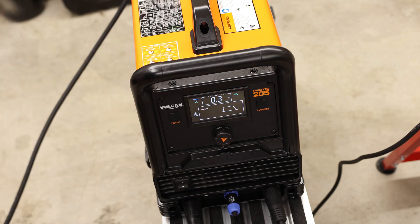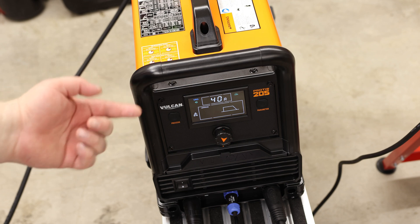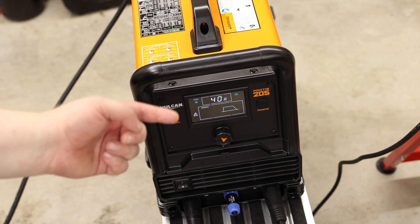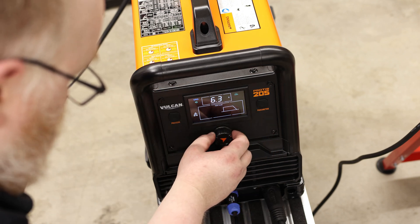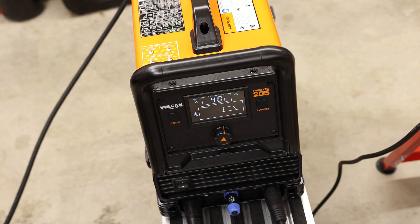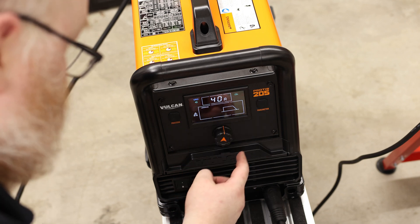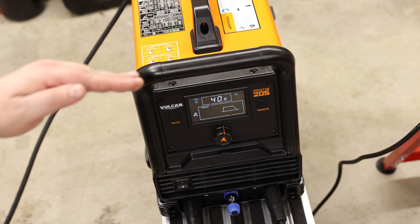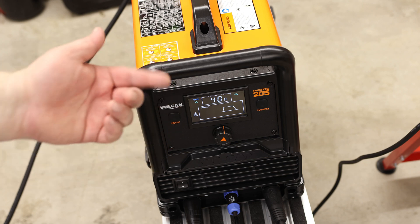Pre-flow is 0.3 seconds, which means I'm going to put out the argon shielding gas for 0.3 seconds before we actually start welding. When you tap that pedal down, you're not going to get an instant arc — it's going to be 0.3 seconds of gas, then the arc. Post-flow is at 3 seconds, but I'm going to bring that way up — I want somewhere between 6 and 8 seconds, so we'll start out with 6. Then we can turn pulse on or off. I'm not going to be using pulse. The pulse increases then decreases the heat — you can do the same thing by feathering the pedal.